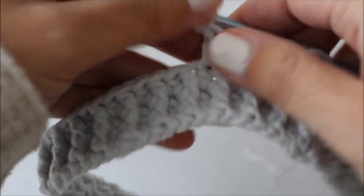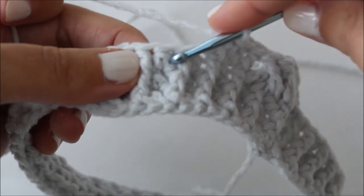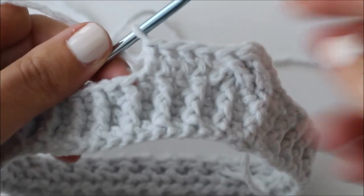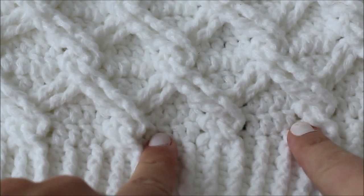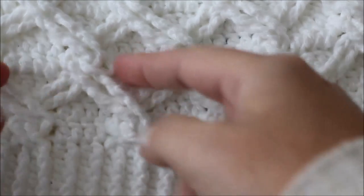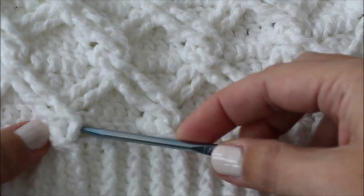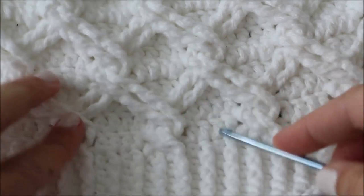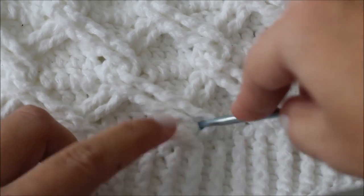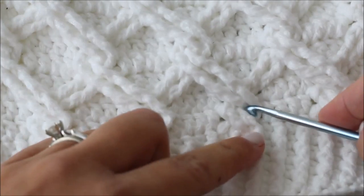Now we're going to switch back into the cables. We're going to skip these two stitches, front post treble around the following two stitches, and then go back and front post treble around the two stitches we skipped, just like we did before. As you can see on the finished hat, there are some holes, but they do tighten up when we pull the cables this way — it sort of closes the gaps. If you're really irritated with it, another option is to use your crochet hook to pull your cables out to cover the holes. You could always throw a sewing stitch in there. But I don't mind the holes — it's just part of crochet, especially when working with cables.